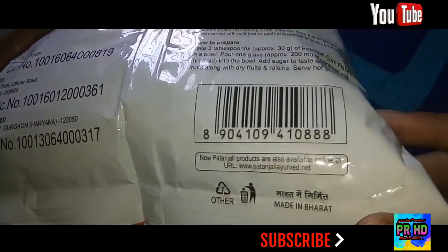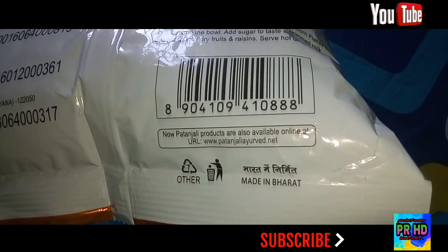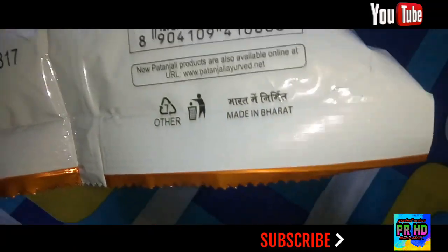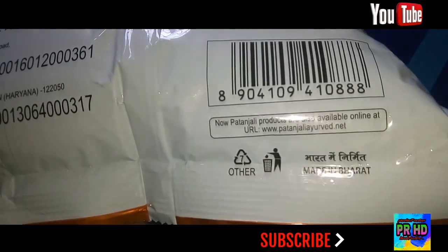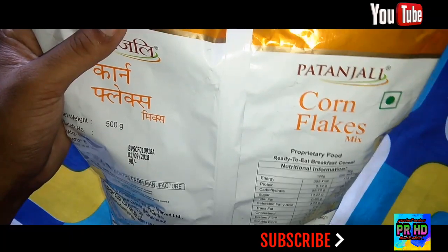Here is the barcode. Patanjali products are also available online at www.patanjaliayurveda.net. It is written 'Made in India' or 'Made in Bharat' — in Hindi we say 'Bharat Mein Nirmit.' So this is the packaging of Patanjali Cornflakes.